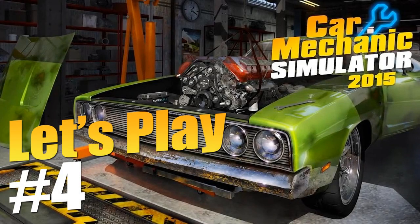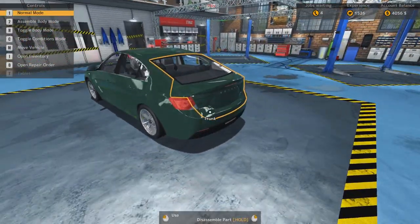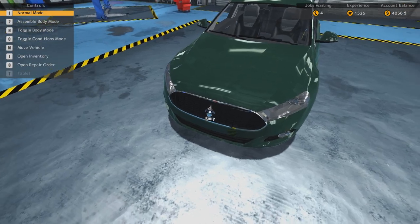Welcome back, everyone. Welcome back to Let's Play Car Mechanics Simulator 2015. We've got a car we haven't been working on yet — the Royale. I forgot what brand it was, but it's this brand, Royale.